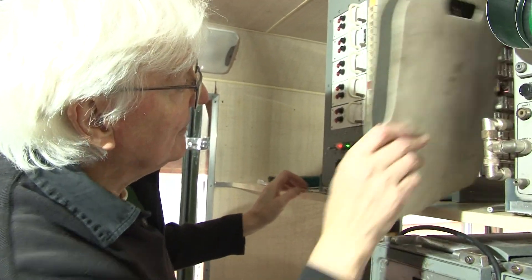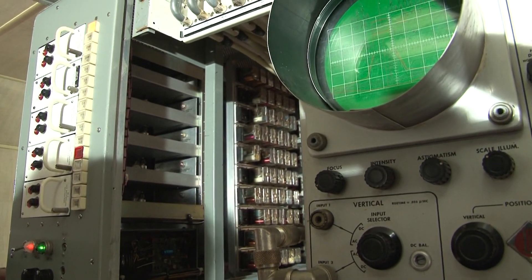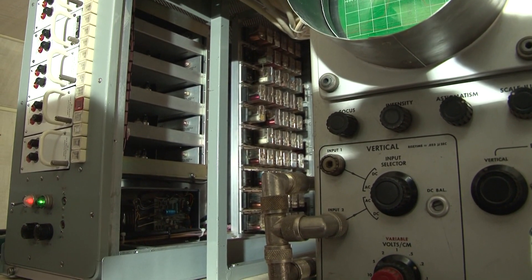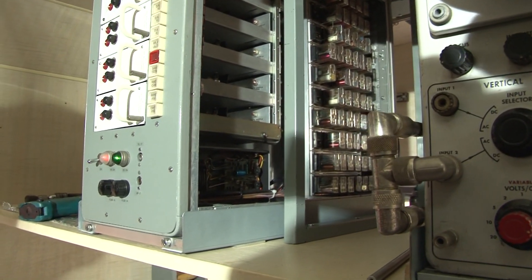If you poke your camera in there, you can see some of the relays and the back of the distribution amplifiers. Down here there's a little 24 volt power supply to run the relays and the lamps. And that's really it — simple, but it took ages to make.